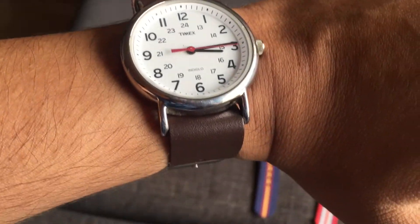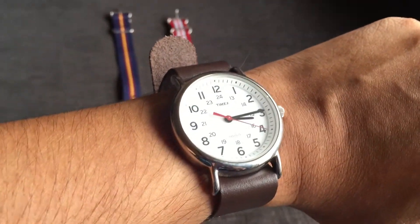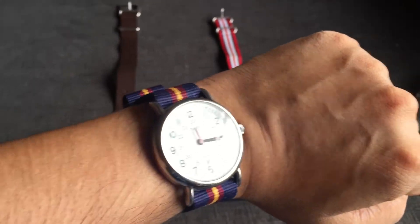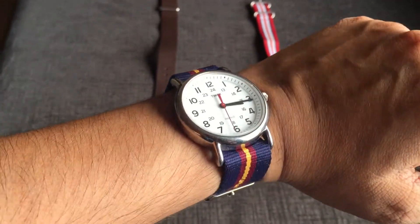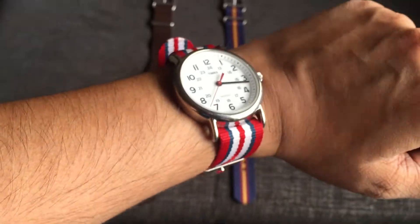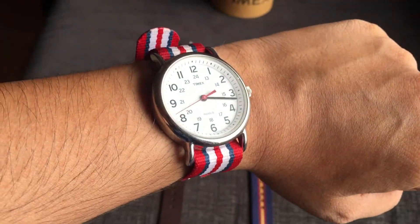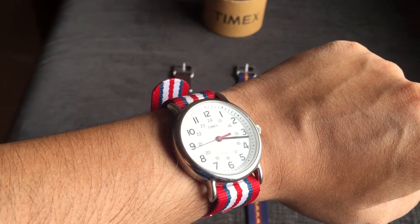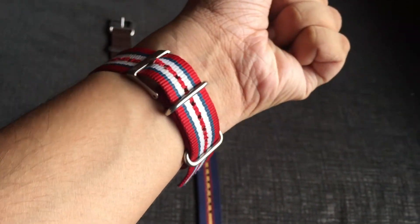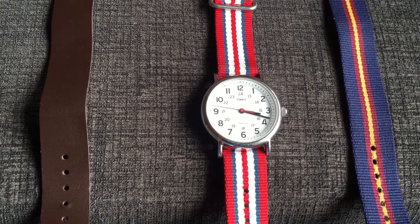Here's how it looks on the wrist with the brown strap — I can actually wear this watch on weekdays to work. On the blue strap it gives a very casual look and I wear it with my jeans and t-shirts. On the red one it's also casual, but this is my personal favorite among all three straps.